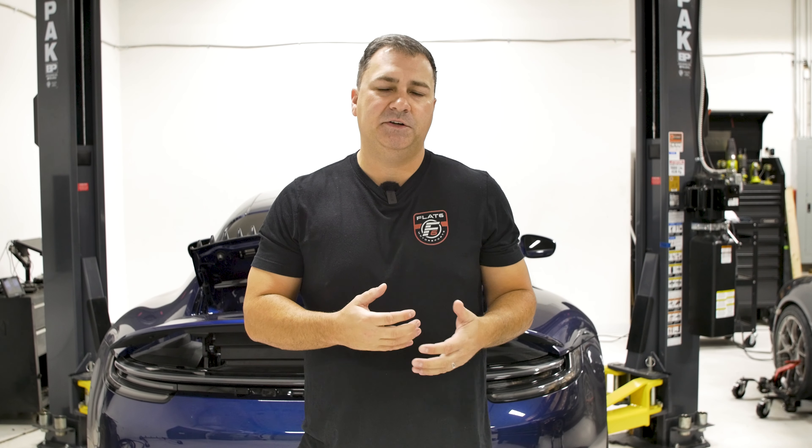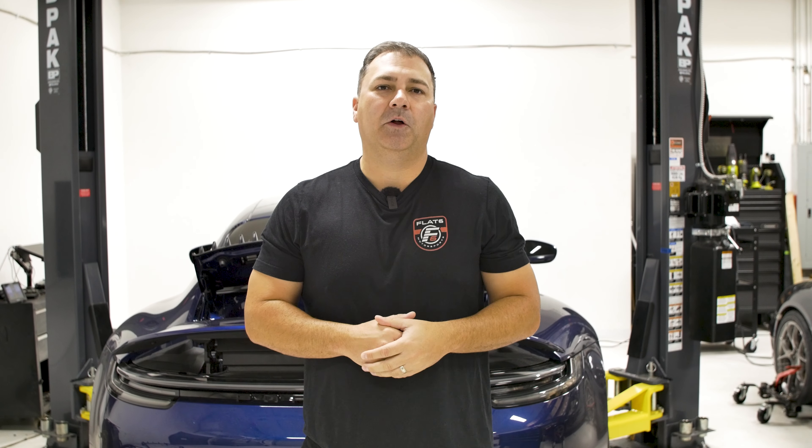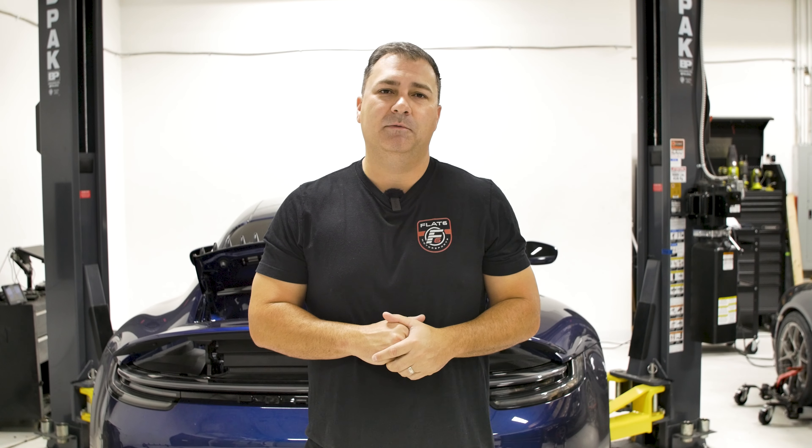We're testing the car just quickly and it feels significantly faster — very much that boosted feeling, starting to push the envelope of chassis control, but it's still very fun and controllable. It has a little more drama compared to a turbo. Really like where the car sits today, but we're going to take it a step further in the next episode.